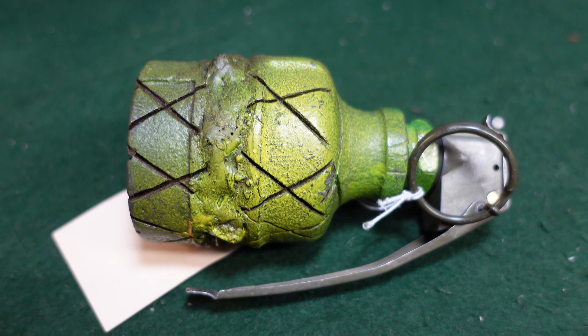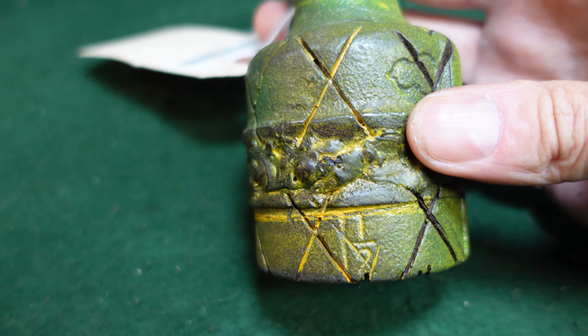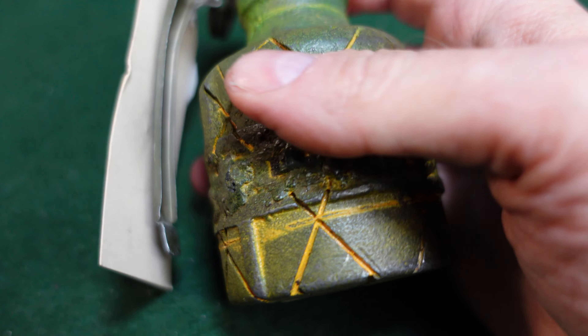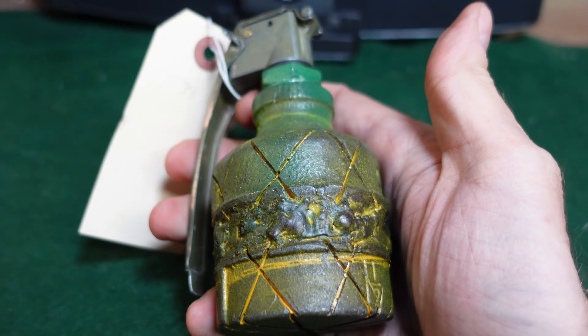French grenades are fairly well made. This one, however, is not. It is not unmarked, but it only has numbers to show any kind of marking whatsoever. And it's got a really crude seam here where it looks like this has been welded together. It's got a fairly decent paint job. It is a really heavy grenade, so it is definitely made for people who are going to be in a defensive position. You're going to throw this thing and then seek cover, because it's going to throw some big chunks everywhere and have a fairly large lethal range.